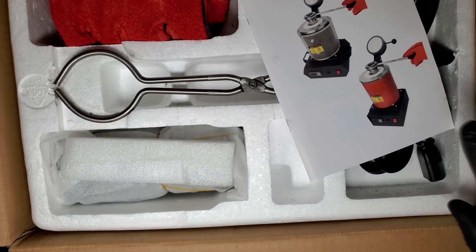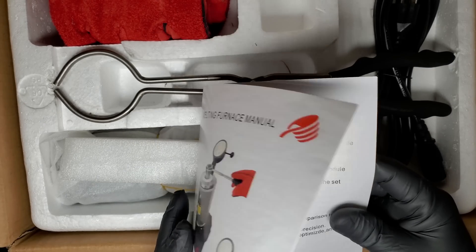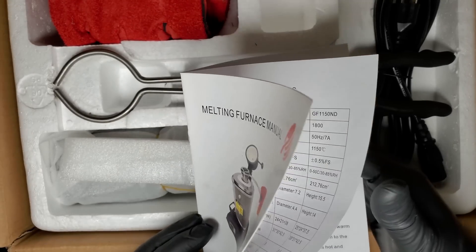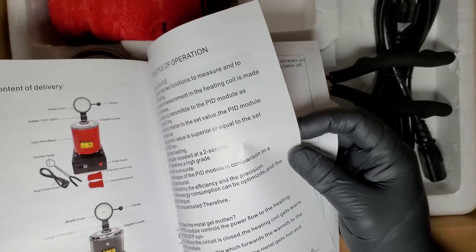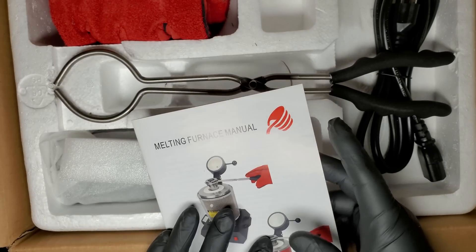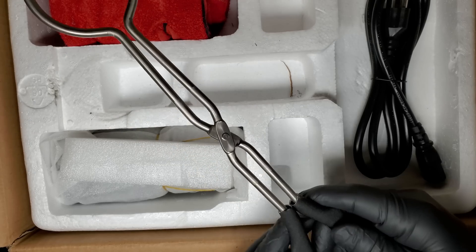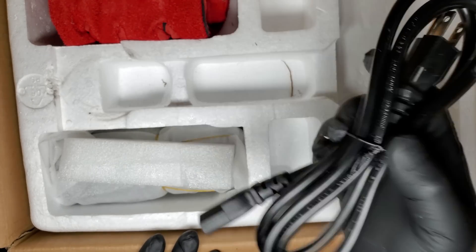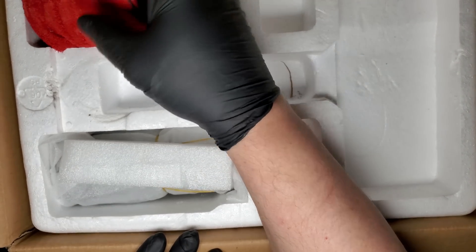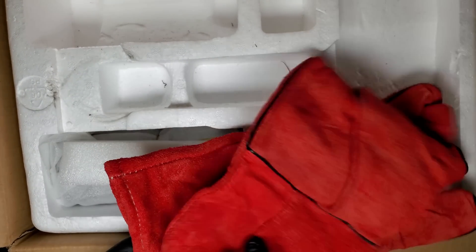Let's take a look at what comes with the unit. First up, the Melting Furnace Manual. This is a standard manual with instructions on how to get started with various materials, simple maintenance, and basic operation. Then we have crucible tongs, which are included to safely handle the materials. Then we have a power cord. It also comes with anti-scalding gloves.